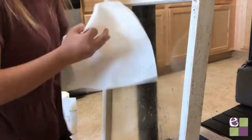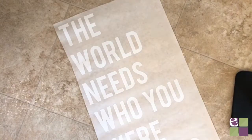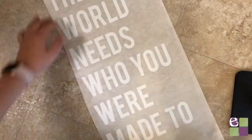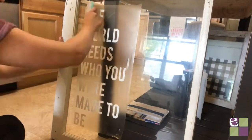Now we are going to transfer our vinyl to our transfer tape. When applying the transfer tape to the vinyl, I like to start applying it at the top and then slowly work my way down so I don't get any air bubbles underneath. Then use a scraper tool to burnish the tape really well onto the vinyl. When you feel like it's stuck really well, peel the back of the vinyl off.